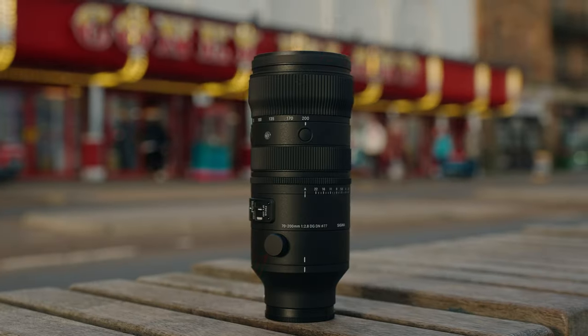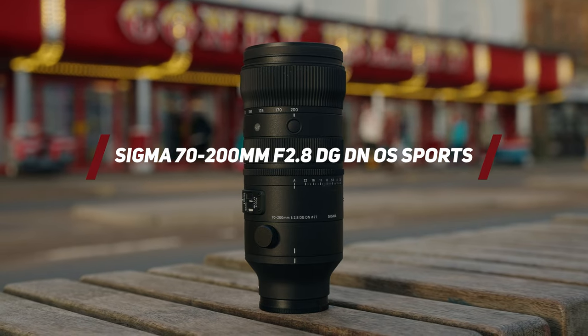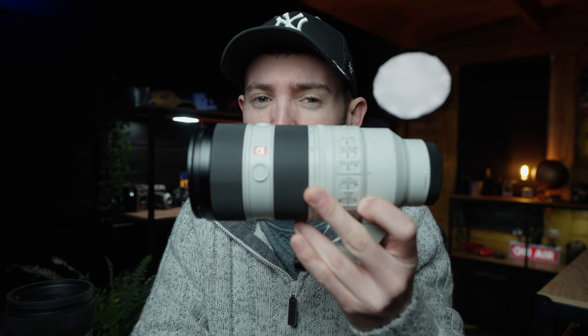What we have right here is the long-awaited, highly anticipated Sigma 70-200 f/2.8, and the main question on a lot of people's minds — including my own — is: has it been worth the wait? By the end of today's video you'll know exactly that, and a whole bunch more about this lens. Make sure you stick around to see how it also compares to the king — the Sony 70-200 f/2.8 Mark II.